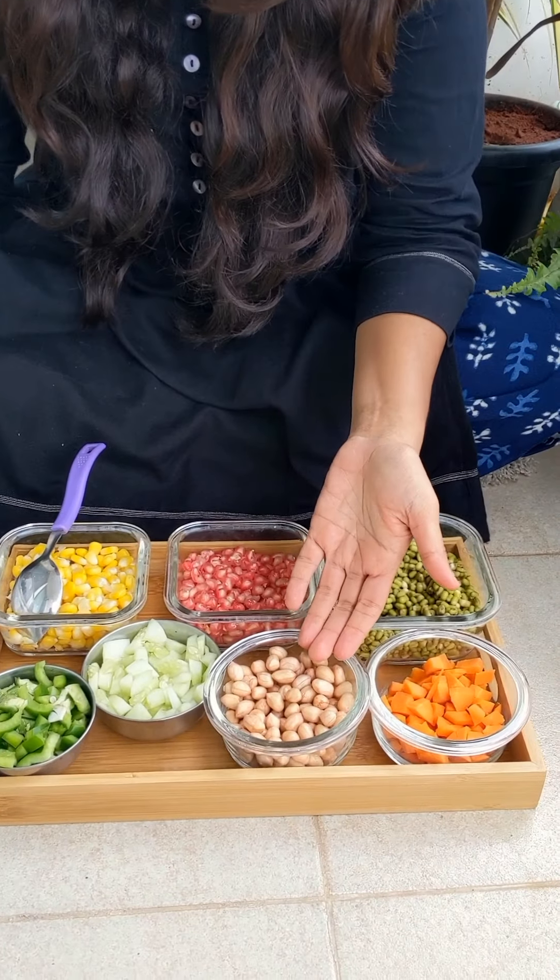Hello everyone, hope you all are doing great. I'm back with a new recipe that's very simple, healthy, and tasty. If you feel like having something tangy and a little sweet, like a salad, you can definitely try this. Sometimes I don't feel like having a heavy breakfast — this is the best option for breakfast, evening snacks, or even a light dinner. So let's get started — it's a green gram and peanut salad.